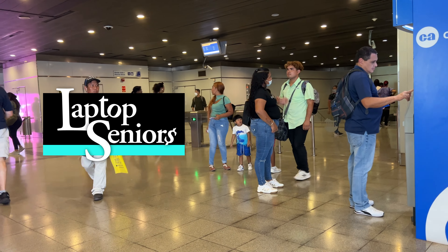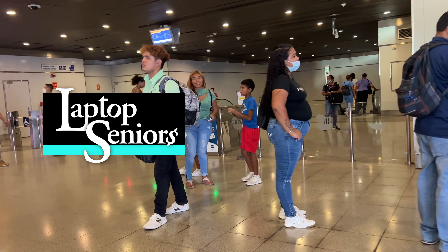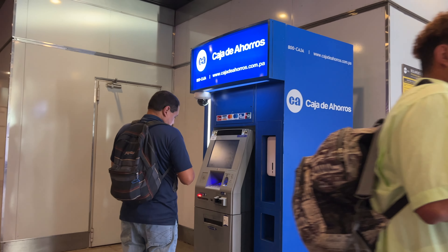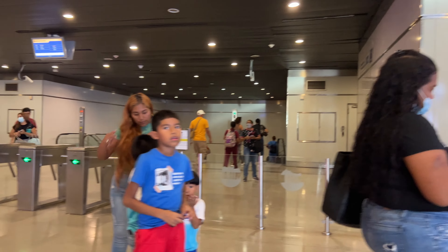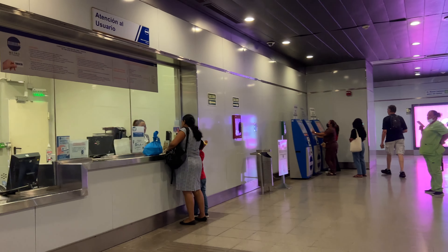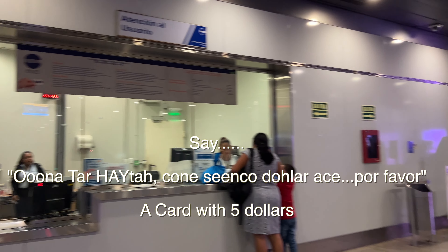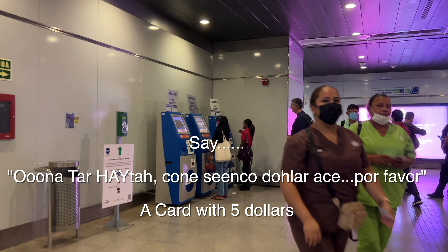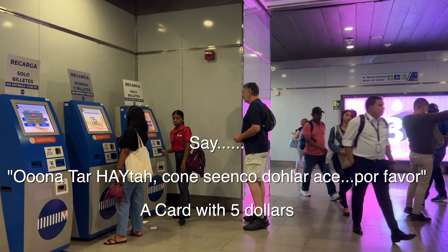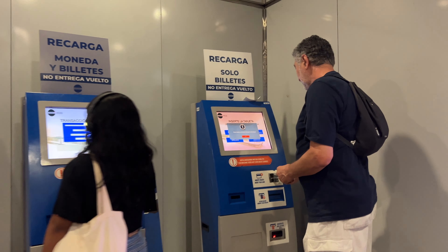This is a pretty normal subway, just like anywhere in the world, and it was in really good shape. Their subway is relatively new and really nice. Let's deal with one of these machines. I'm assuming you've already gotten a card — the easiest way is to go to the booth, ask for a card, hand them five bucks, and say put five dollars on the card. Now you have a card pre-loaded with five dollars.